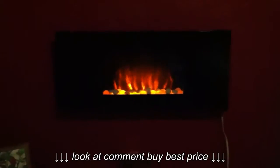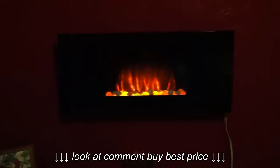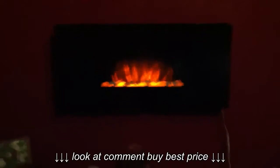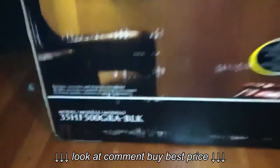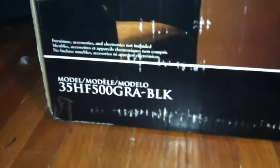This is a review of the electric fireplace I just picked up at Meyers on clearance, 50% off. It was $149.99, originally $299.99 — really, really good deal, couldn't pass it up. It's made by Chimney Free, and the model number right here is 35HF500GR-BLK.